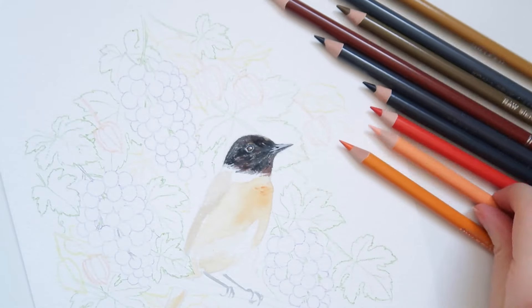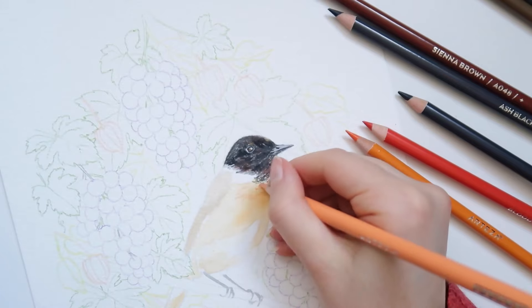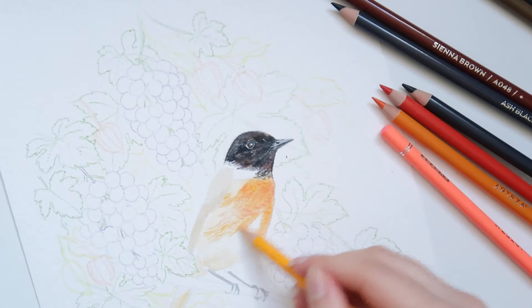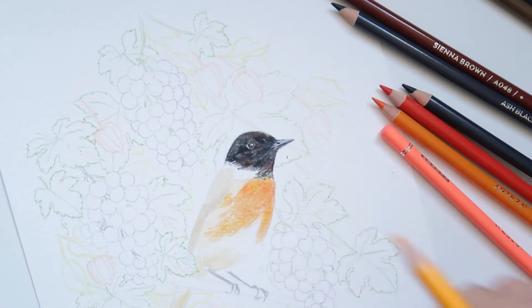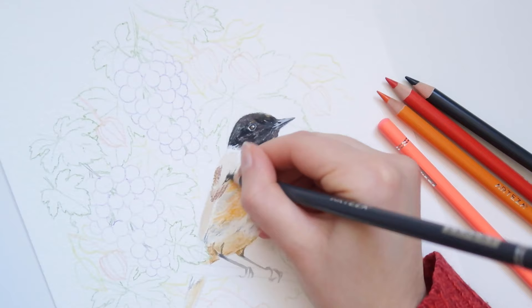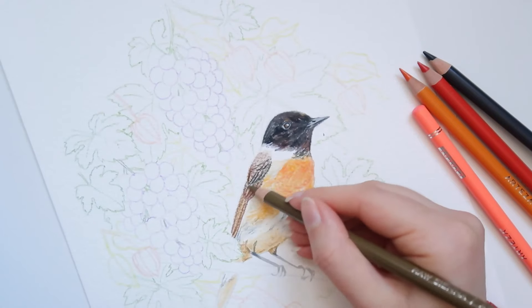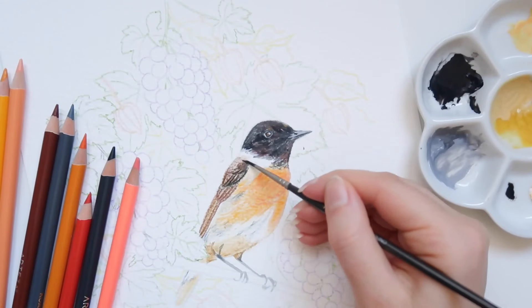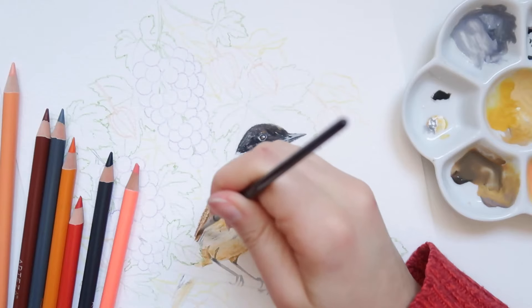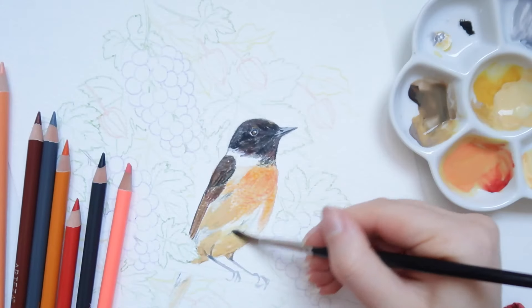I tried Arteza colored pencils on different papers in my first review, and it really depends on the paper — the colors and pigment don't result vibrant on all papers and may not lay down nicely. I can only recommend trying your colored pencils on different papers to see which works best. Regarding the differences among the Arteza papers I've tried, within the Expert line, the two watercolor papers differ: the Mold-Made is more sturdy and has better paint and water absorbance, and better quality overall.